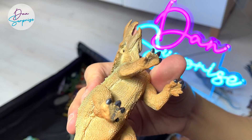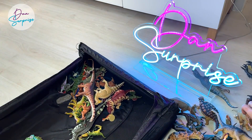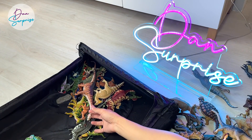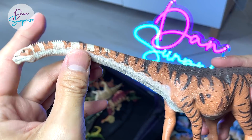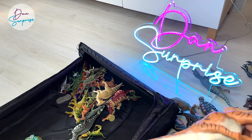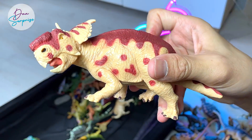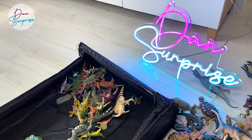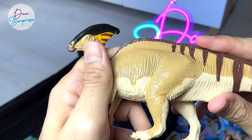Pachyrhinosaurus. This is actually an Einiosaurus from Safari LTD — we don't have many Einiosaurus. This is a Malawisaurus from Safari LTD — really beautiful figure as well, a 2019 figure. Pachyrhinosaurus right over here, which is the thick-nosed lizard. A Parasaurolophus from Safari LTD.